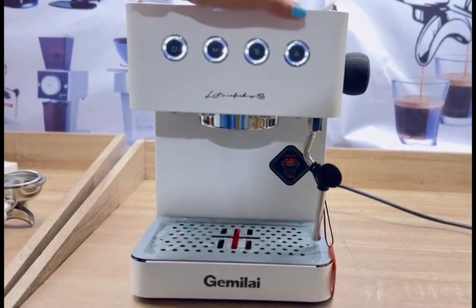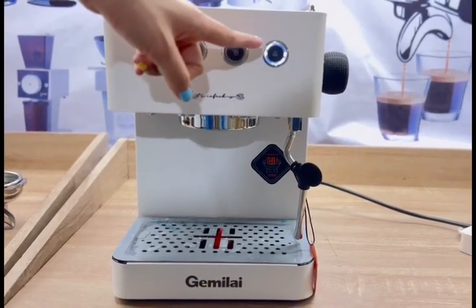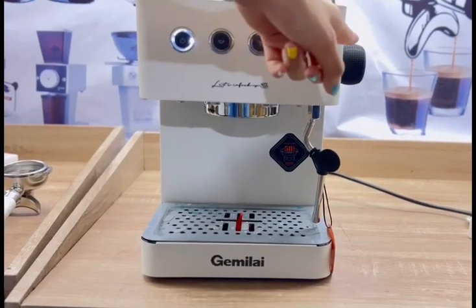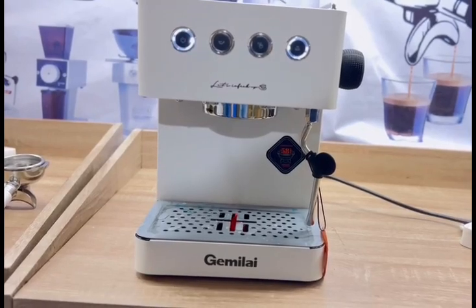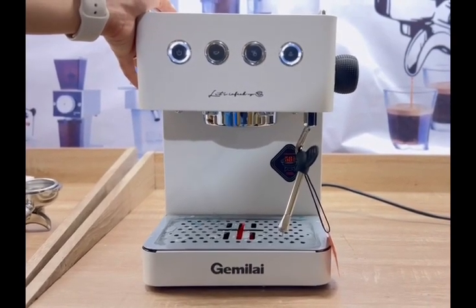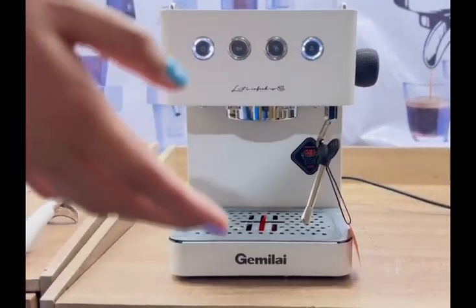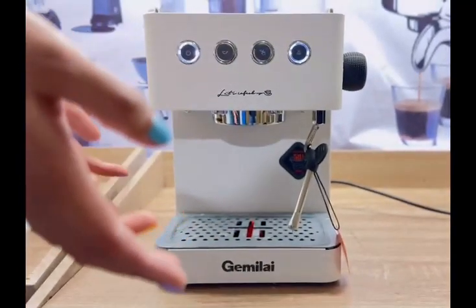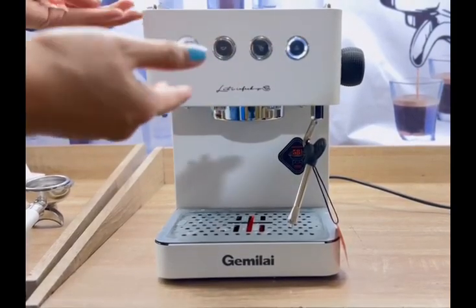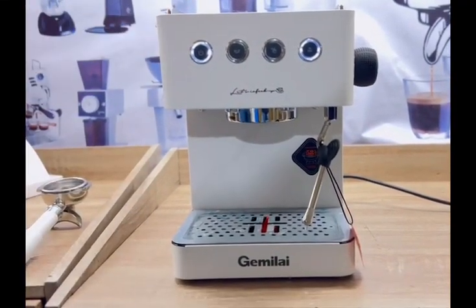Next is the last button for steaming. When the light is blinking, it means the machine is still calibrating, so wait for it to become a solid light before turning the steaming knob. By the way, this machine is preferably for home use because it produces only 20 to 40 cups of espresso. If you have a small business with up to 40 cups, it's perfect — but for heavy commercial use, I wouldn't recommend it as the machine won't be able to handle that volume and will likely get damaged.